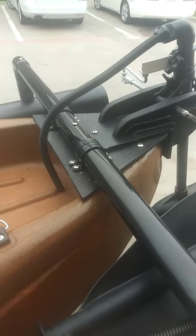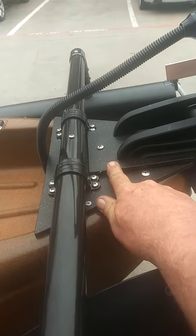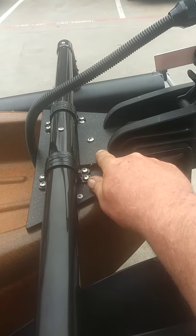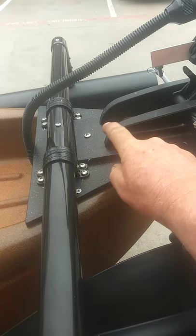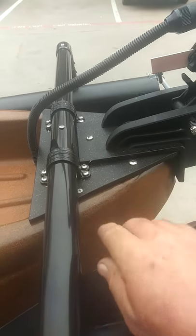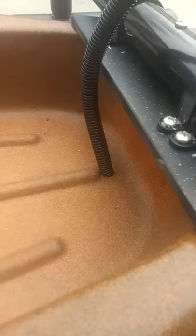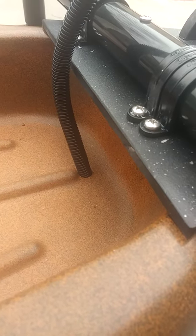Back here on our engine plate, it's three-eighths inch HDPE. We've got an extra plate on top with the motor bolted to that, and this is all bolted to the boat. The motor is bolted to both the plate and the boat. You can see our wiring — it goes down here and all the wiring connections are just below the deck right there, so if you ever have to take it off, you can.